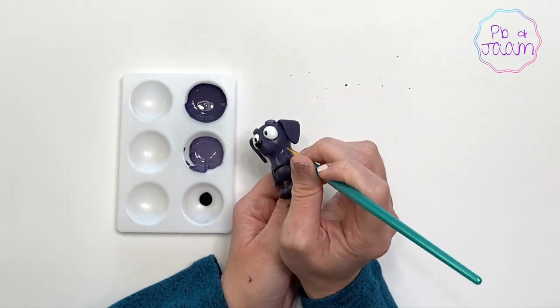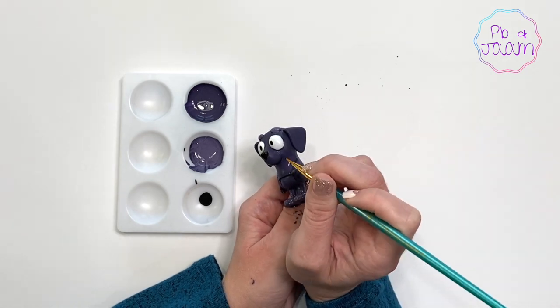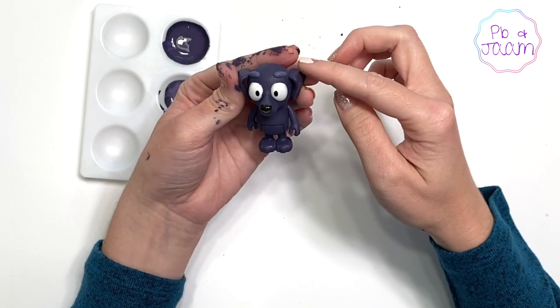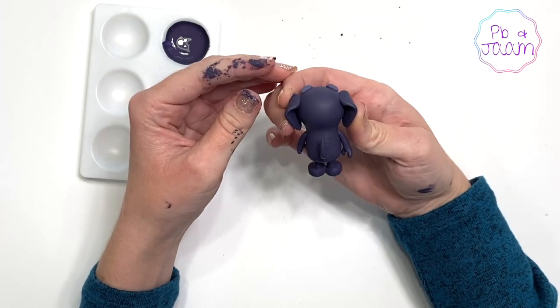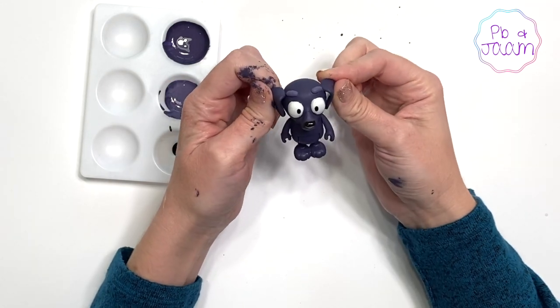Look at that smile! Perfect! He's all done! He turned out so cute!